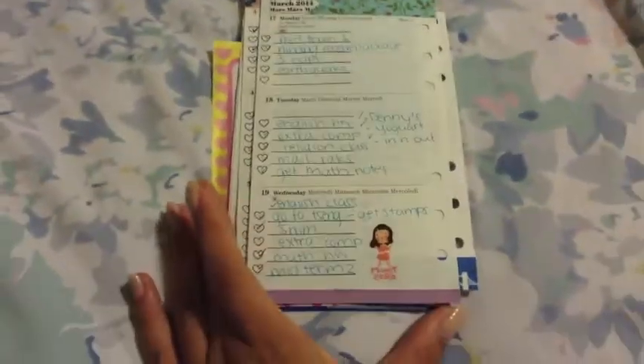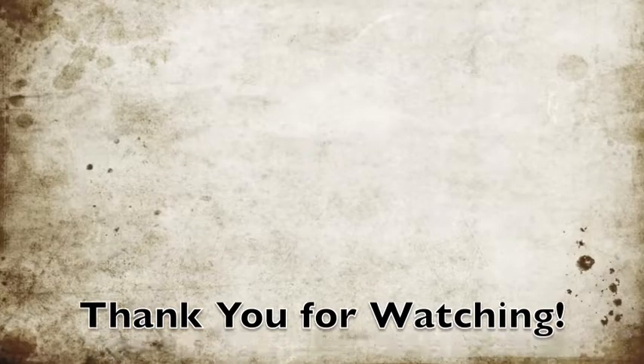This is just a quick video of decorated pages and what I use my other filofaxes for, because people ask why I have so many. One holds all my old pages, another holds my new pages, one I use as my planner and wallet, and the other I just have as extra. Time to put these back.